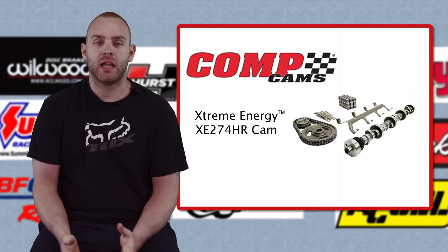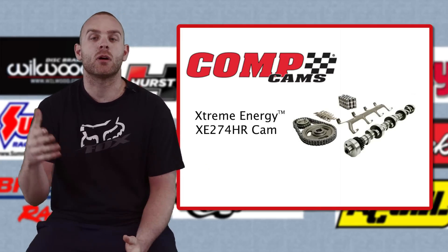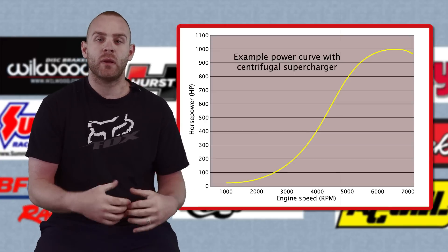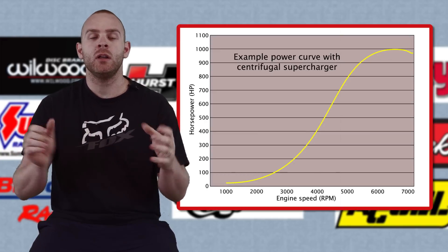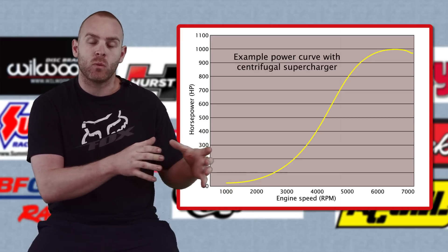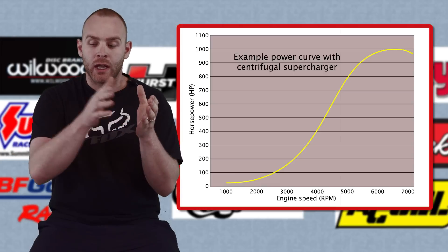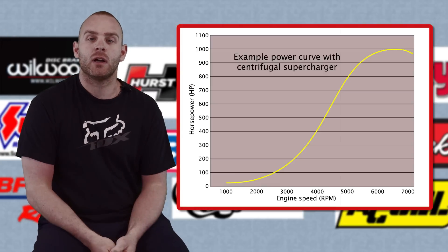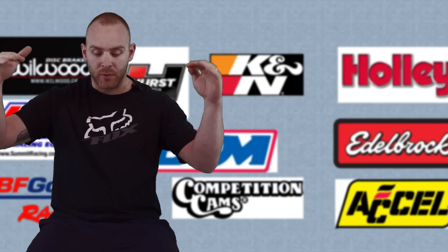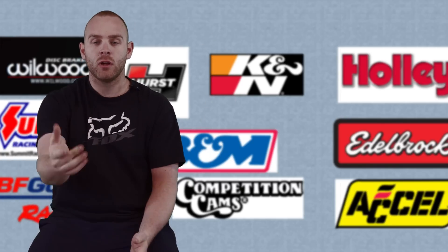We went to Comp Cams and got an XE274 hydraulic roller camshaft. For our power band, we're not going to be making power right off idle, so we chose a cam where the power comes in a little bit later and holds on a little longer. The cam and the lifters are matched, and that covers everything from the heads down.